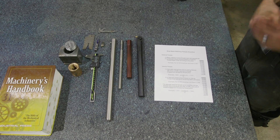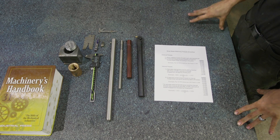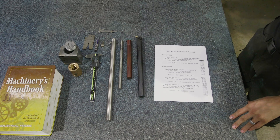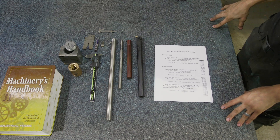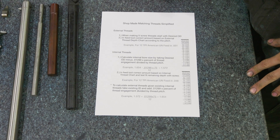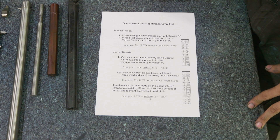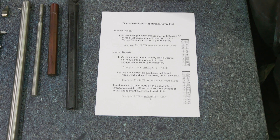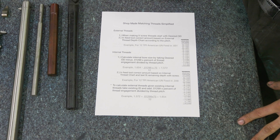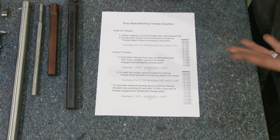Before we jump into making these threads, I want to spend some time talking about what it takes to make custom thread sizes and what are our options for making Acme threads and getting them threaded properly, and some of the difficulties you need to be aware of. One of the most important parts about machining that you don't see a lot of is doing the math, figuring things out before you even make a cut, especially when you're doing things that are a little bit unusual.